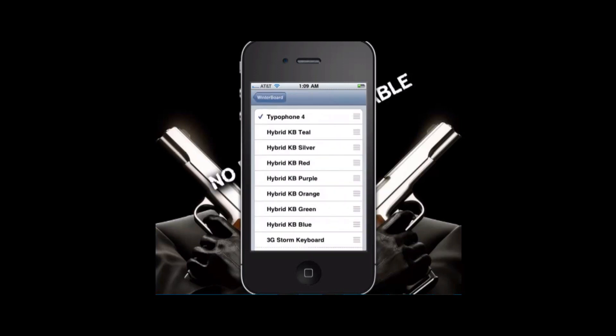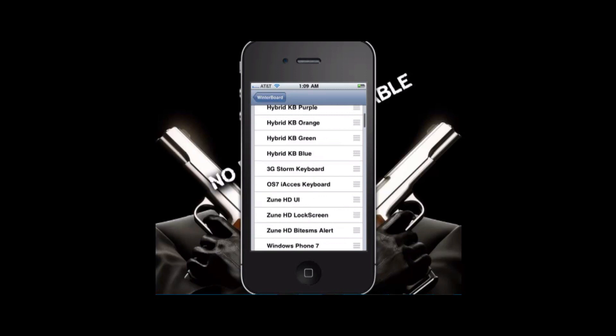Go to Select Themes and it'll be right there, or wherever it ends up being downloaded to.